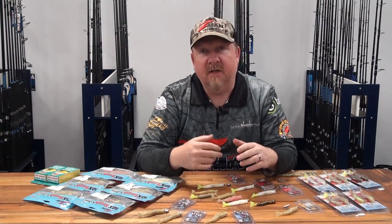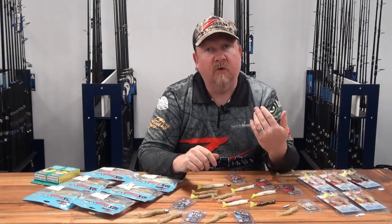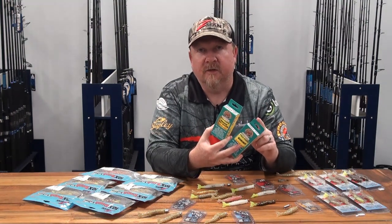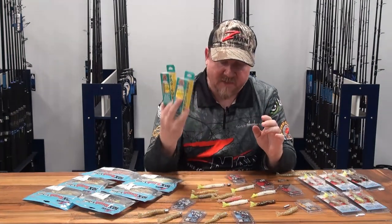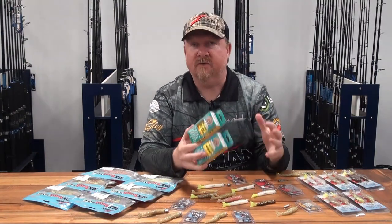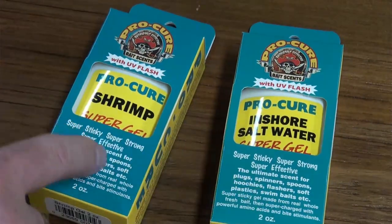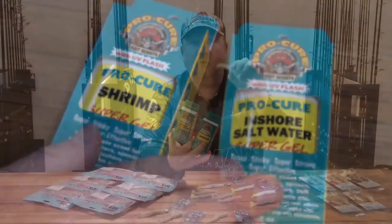I always scent up, and especially with a shrimp or prawn imitation where you're likely fishing around structure slowly - you definitely want to scent up that plastic. Pro Cure Super Gel scent masks foreign odors like fuel and sunscreen, has bite stimulants, amino acids, and UV enhancement to attract fish and trigger strikes. It stays on really well - I put it on every 30 to 50 casts to freshen it up. If you catch a fish or it's real quiet, put a bit more on. I normally carry a couple of different flavors - shrimp flavor is a good starting point, and inshore saltwater is also an excellent option.